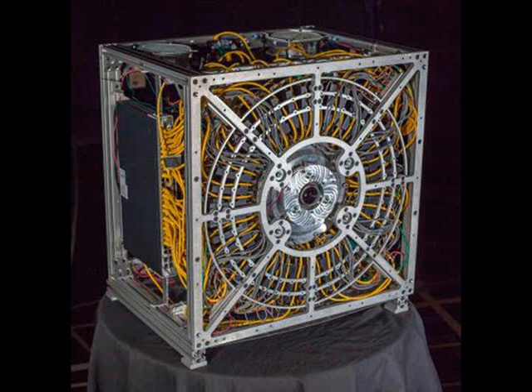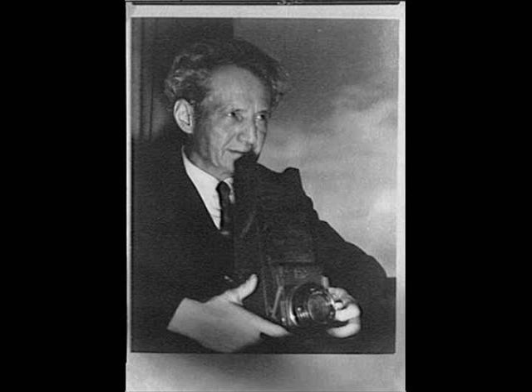The camera the researchers built is roughly 2.5 square feet and 20 inches deep, so obviously not the choice of someone trying to capture everyday moments. Interestingly, the majority of this bulk is dedicated to the electronics required to process the imagery and cool the system, instead of the optics and micro cameras. As technology improves, less will be needed to process the imagery from the micro cameras, which will also allow the cooling systems to be removed.